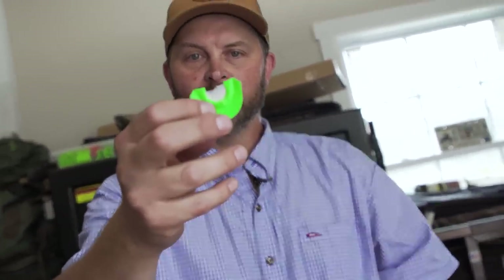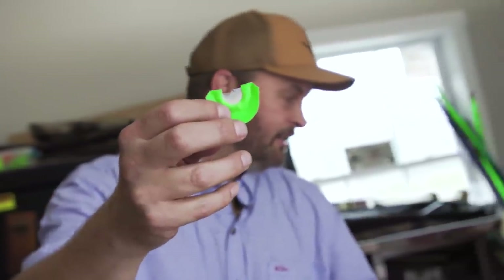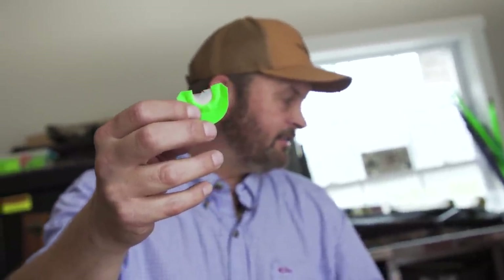That is a cool-looking cut — that is actually, I think, what they call a bombshell, a hybrid cut.